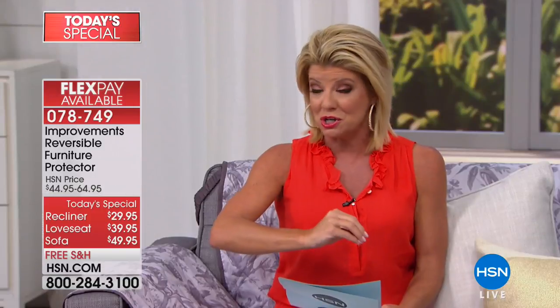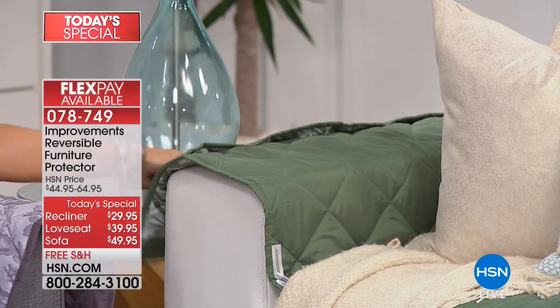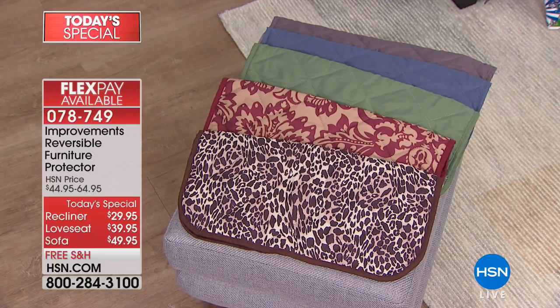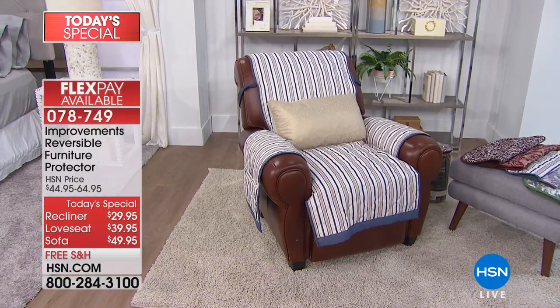Where do we begin, Rebecca? A house is meant to be lived in — whether that's kids, grandkids, or yourself. You want to protect one of the biggest investments in your home, your furniture, while also being able to live in it. The designers at Improvements and buyers at HSN sat down and asked what would make the absolute perfect furniture covers. We came up with secure fit straps on the back to keep it in place, extra-long arms about seven inches longer than typical, and three pockets for magazines, books, readers, or remote controls.